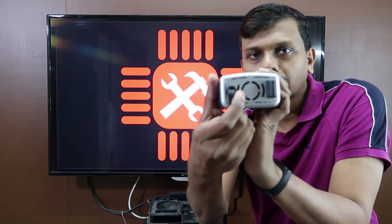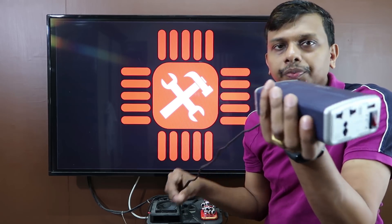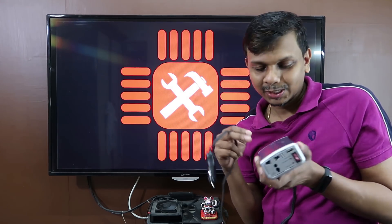We have an air hole in the back. We used this air hole. We also used a fuse.